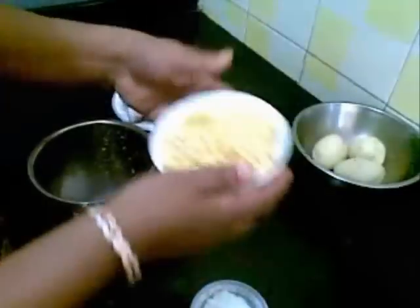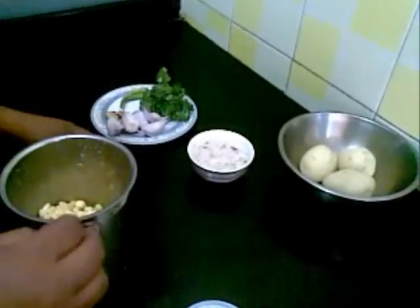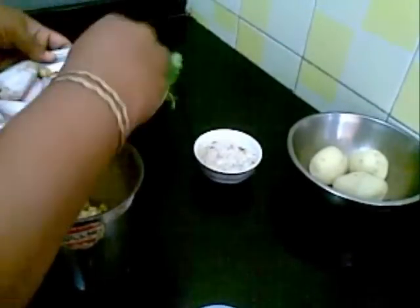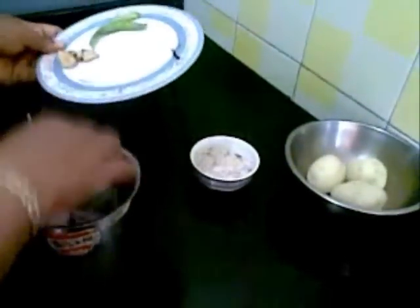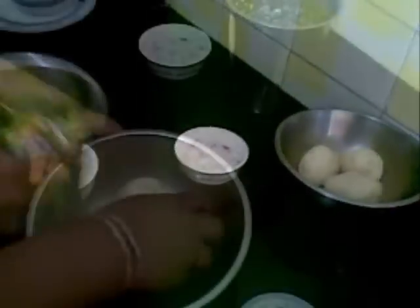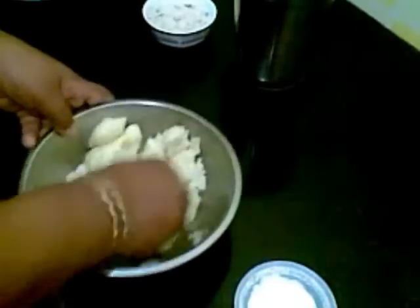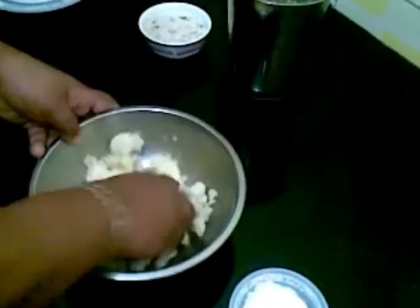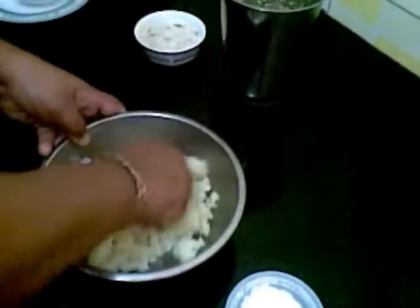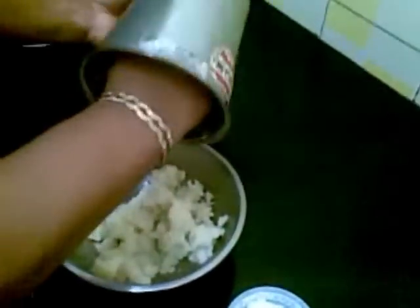So first I am going to make a coarse paste of this. Now I will mash the potatoes first, then add the paste of corn.